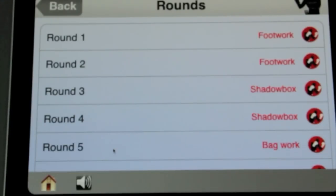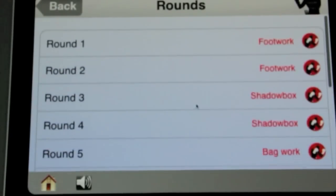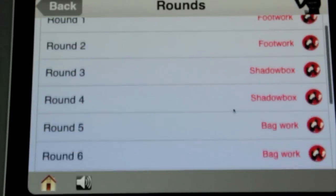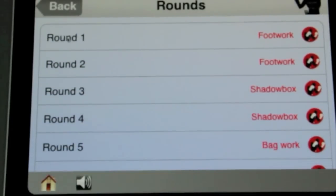You have 10 rounds, each four minutes. You've got two footworks, two shadow boxing, and then six rounds of bag work. So we'll start with round one.